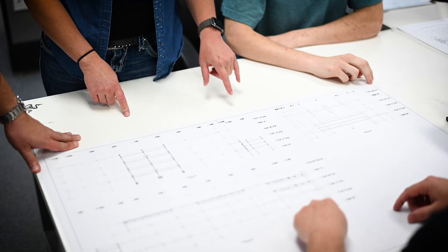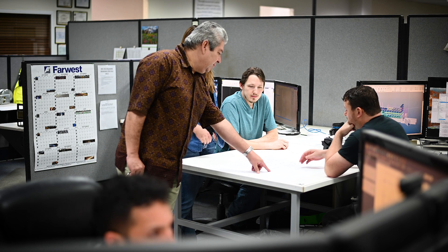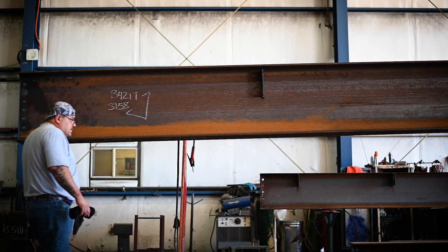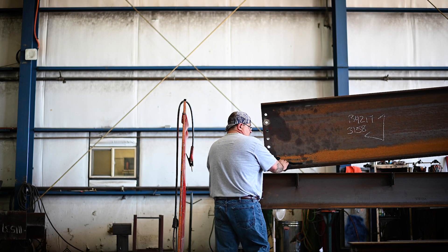We were just trying to get an idea of what it's going to take to — number one, fabricate this thing; number two, erect it. A lot of times engineers or the architect will come up with something that they like, but it's not erectable. We always look at ways to make it easier in our shop and for the erector, so it goes together like it should.